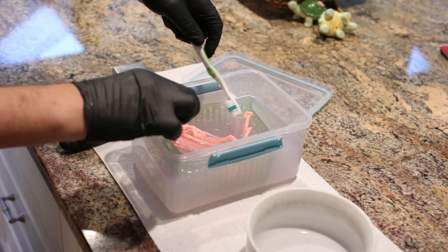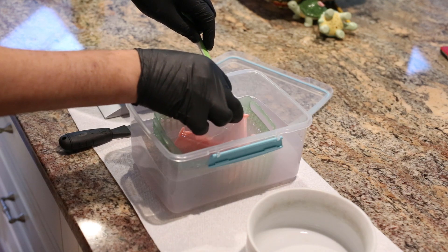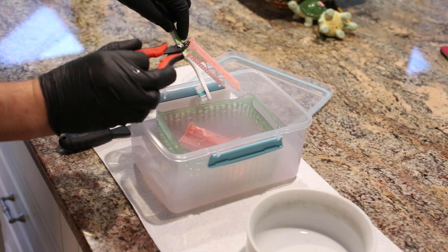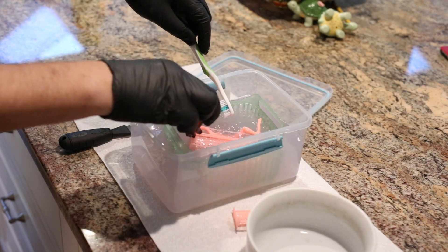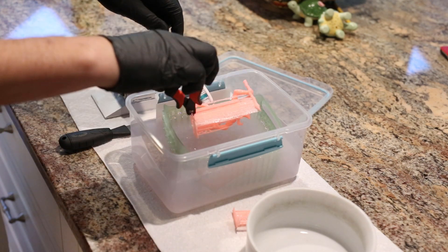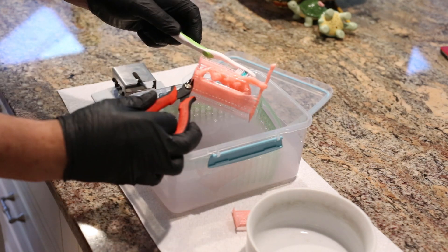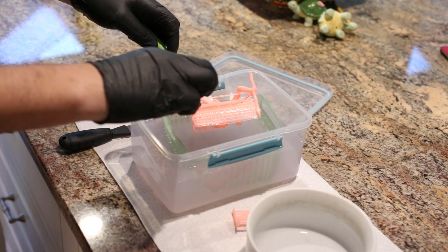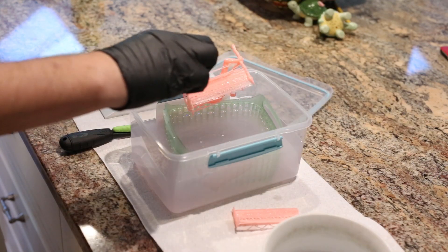You can see some of my super light supports broke off just from that gentle action — that's how light my supports are. Unfortunately on this model, as I pull it out, there was a tiny bit of failure because this is a new resin and I ran it at my normal settings. A few of my ultra-light supports at the tip of the spear failed, the spearhead came out a little messed up, and the spear from his back came out a little bent.